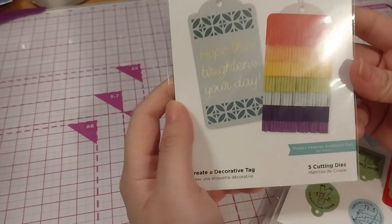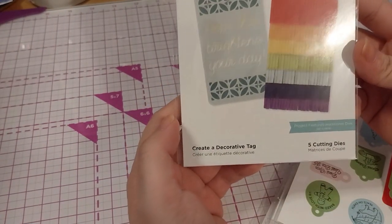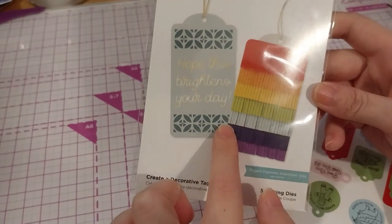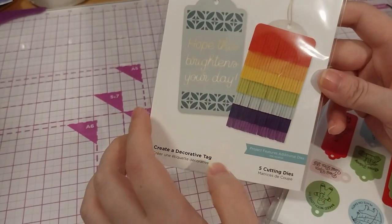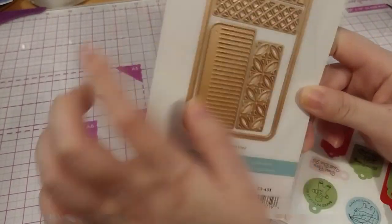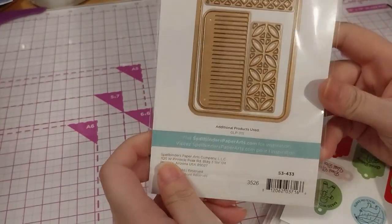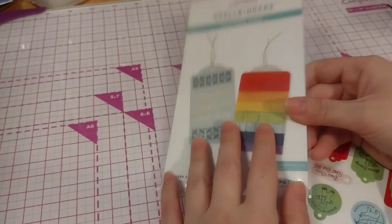Here is the 'Create a Decorative Tag Five Cutting Die Set.' This includes the big die, as well as the cutouts, and a kind of tassel-looking thing. There are two more cutouts as well. Even more lovely if I got it in the frame. So that's this one.